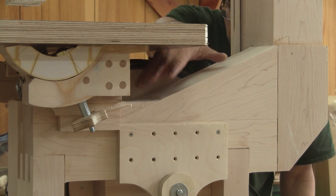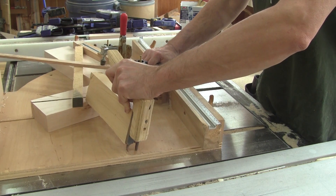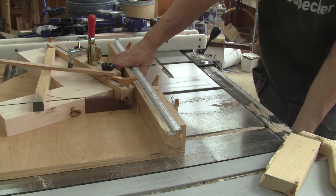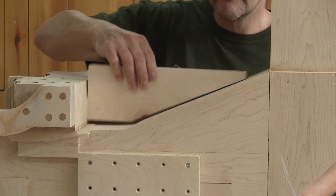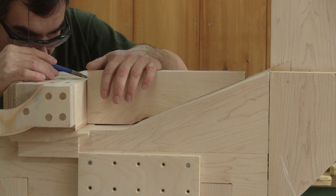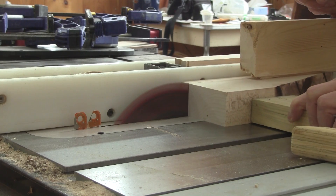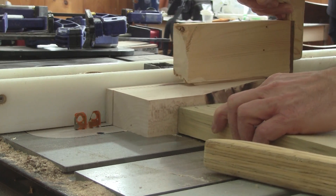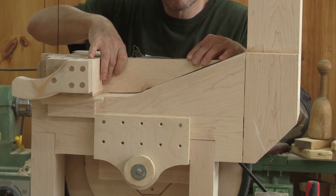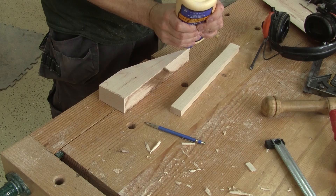Now I need to close this part. So after rigging something to hold a piece of maple, I make the long cut. Now that I have the shape, I have to rip it to height. I also need the piece right here — this is simple, I just glue it in place.